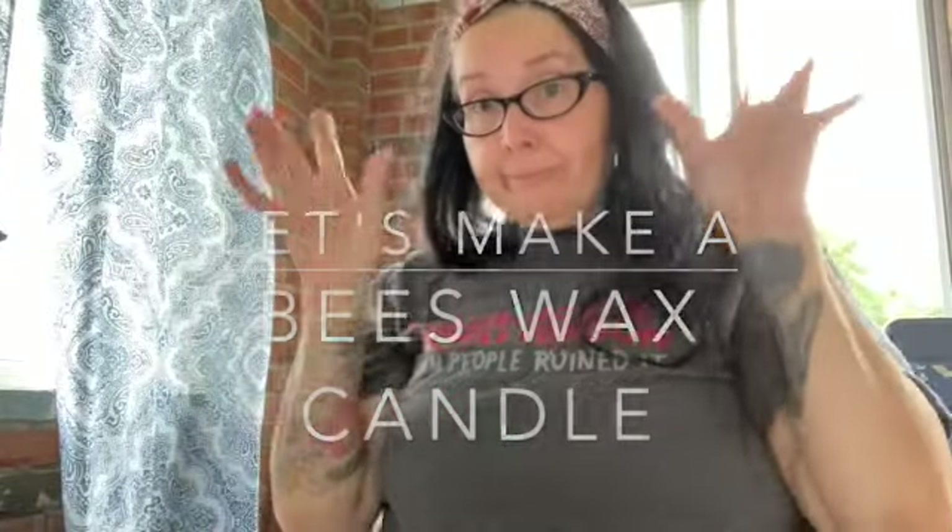Hey guys, it's me. I've been trying to record a video because I'm making a candle and for some reason my phone keeps wanting to dial 911. I don't know what's going on with it.